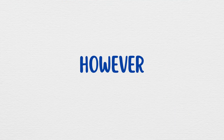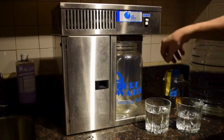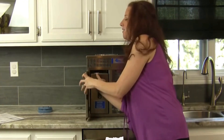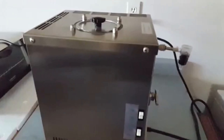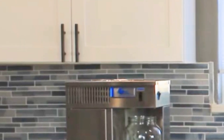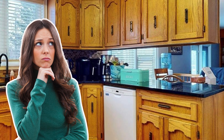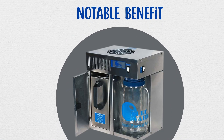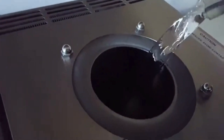However, since the distiller includes a 1-gallon glass collection jar, you'll need to empty it before running another cycle. The boiling chamber slides out for easy refilling, but some users mentioned that it can feel heavy when full due to the side-positioned handle. Space-wise, the unit is relatively large and requires at least 2 to 3 inches of clearance for proper ventilation, which might pose a challenge if you have low-hanging cabinets. A notable benefit is that the stainless steel interior and glass collection bottle ensure that your distilled water never comes into contact with plastic, reducing the risk of chemical leaching.